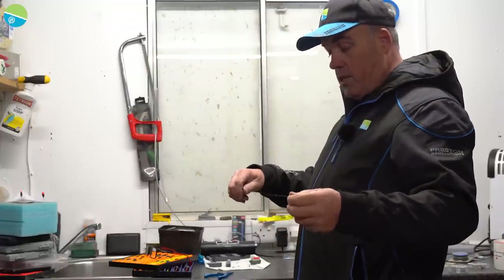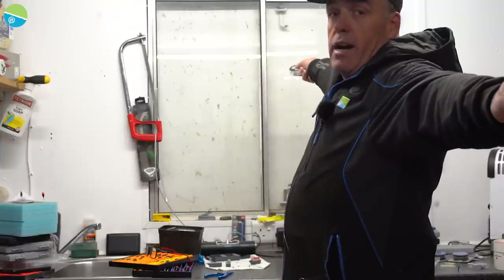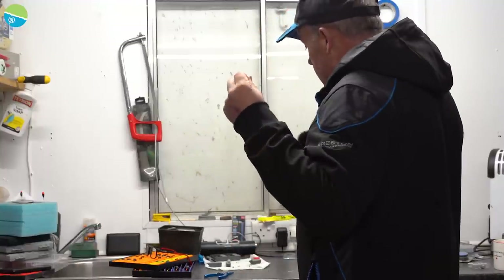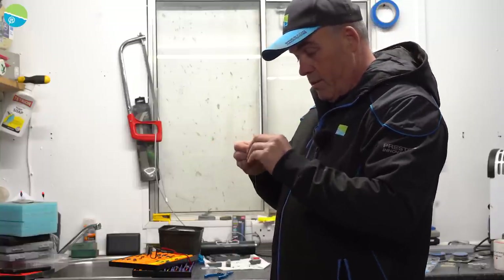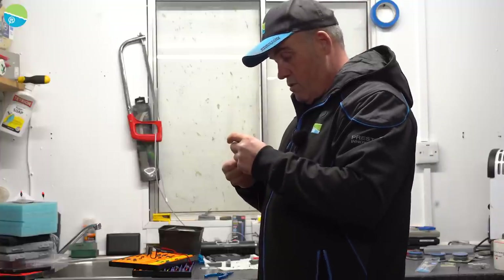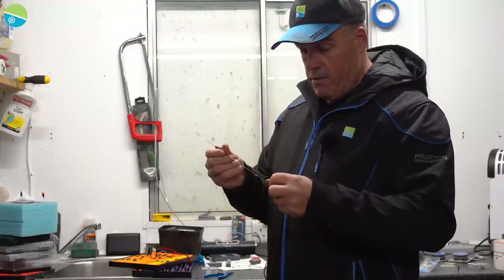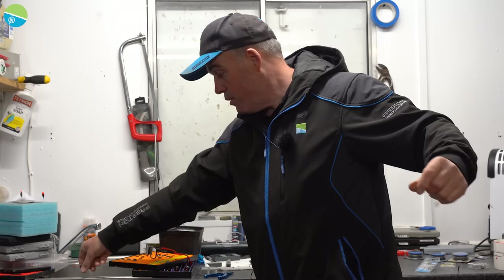I might be using this in 10 foot of water, so — as I explained last time — that's six foot from the reel, so we go six foot, 12, and a little bit for luck. Cut that off, tie a nice big loop. Don't worry about the tag end — I just kick them on the floor and vacuum them up later. Move the float up to roughly six or seven foot. I'm not too fussed about that.